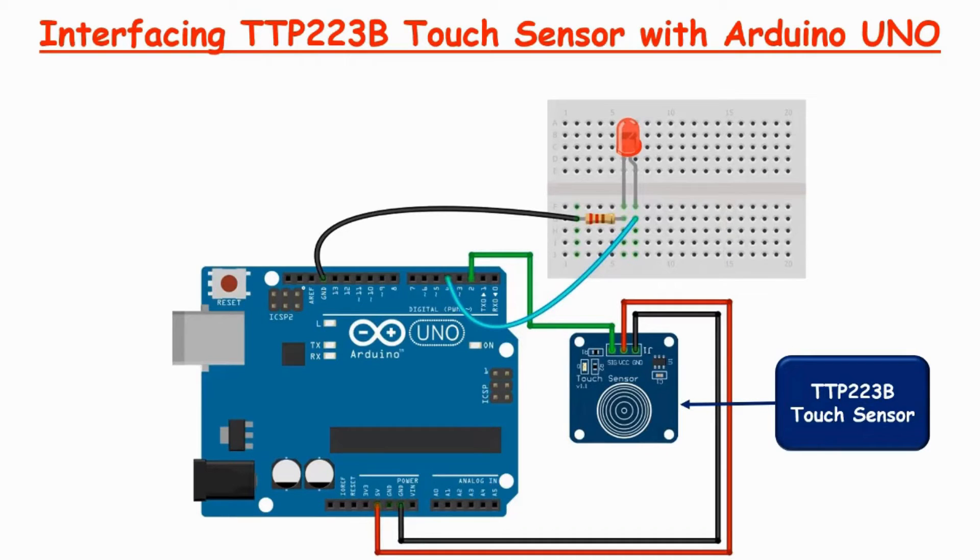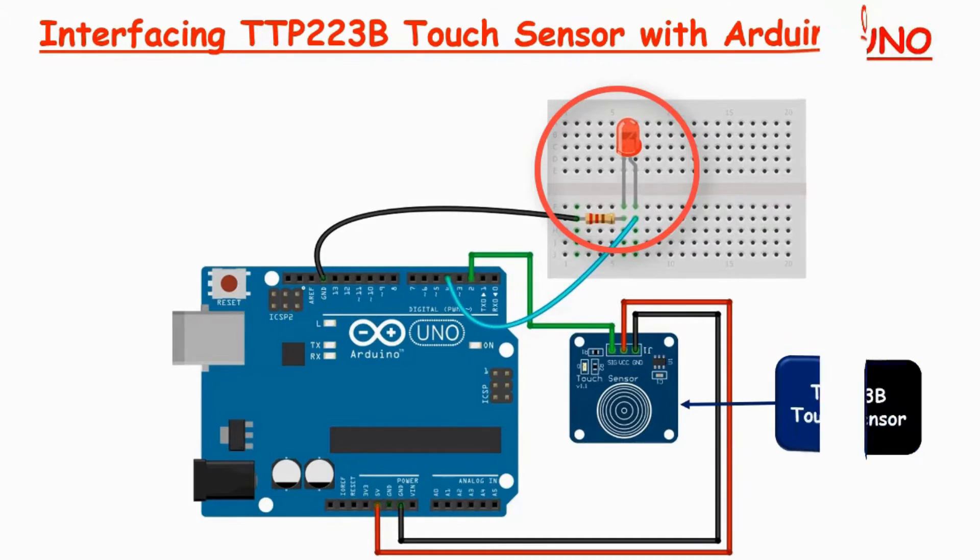In this wiring diagram, we can see a TTP223B touch sensor connected to an Arduino UNO. The power for the touch sensor is provided by the Arduino 5V and GND pins. The signal output of the touch sensor is connected to digital input pin 2 of the Arduino. The red LED is connected at pin 4 via a 100 ohm resistance.